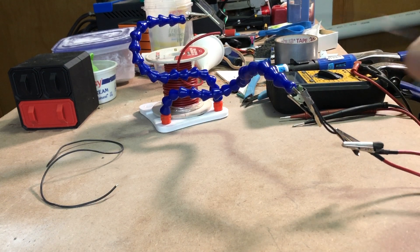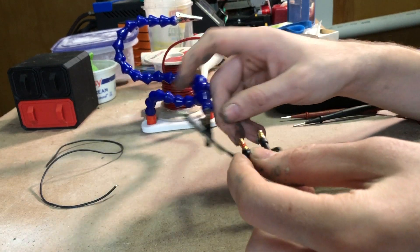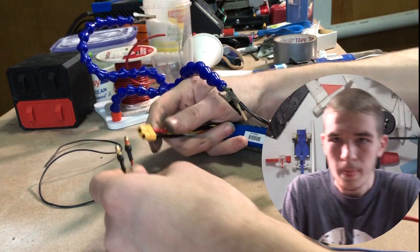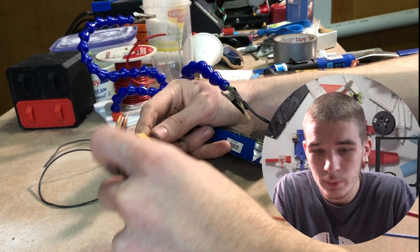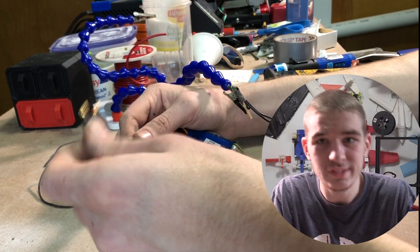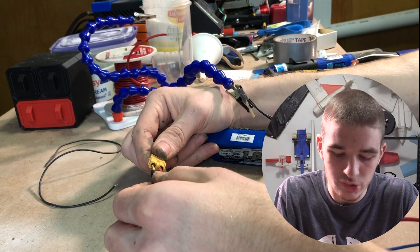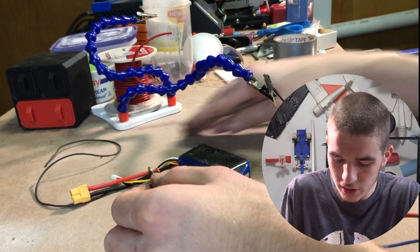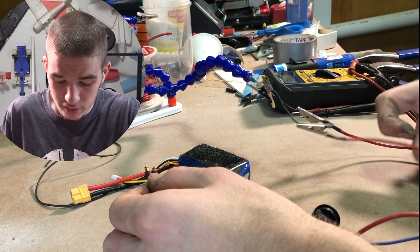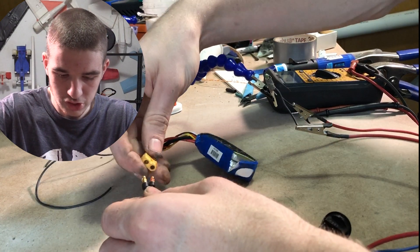I'm going to go to the other end, which is a couple of feet away. We have barrel connections here — you could use an XT60 for this or anything you'd like. I have an old battery I don't care about shorting out, so I'm just going to plug it in. Just make sure your alligator clips aren't touching, because if they are, that's not going to be good for anybody.